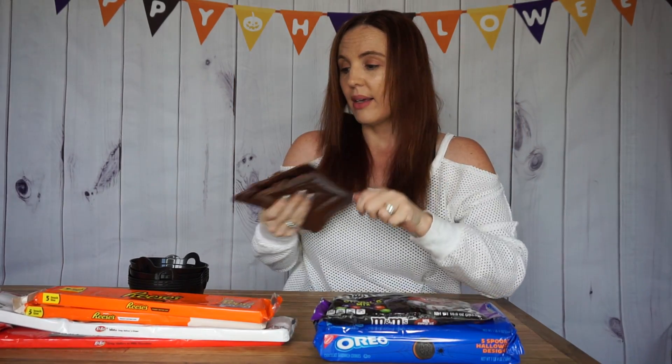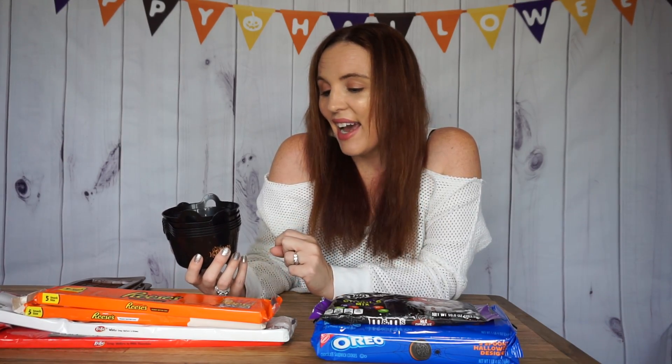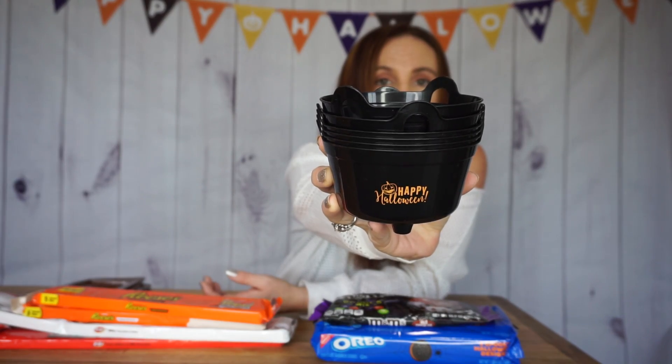So I have the chocolate bar mold, and I also got something from the Dollar Tree. I found these little buckets — I think they're perfect for little parties and to put the candy in. They say Happy Halloween and come in a stack of four, so I grabbed a few of those. Then I went to Walmart to pick up some of the candy.